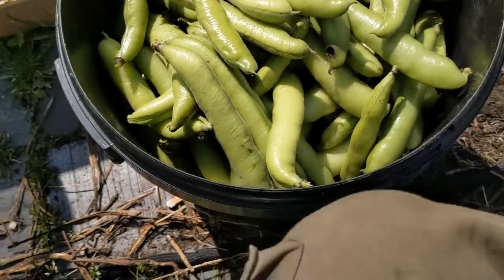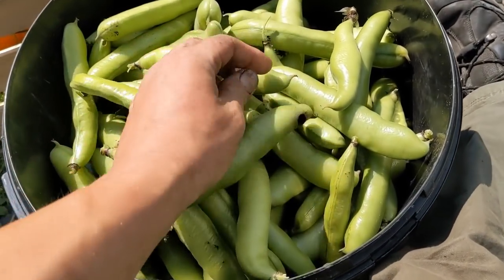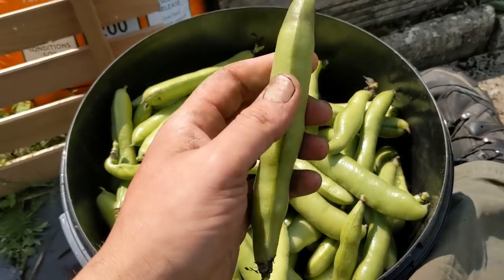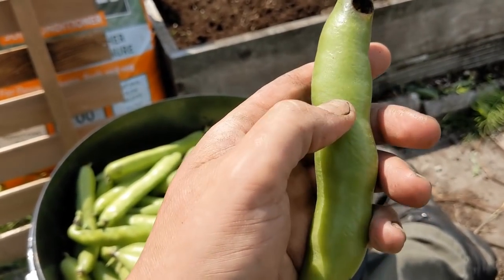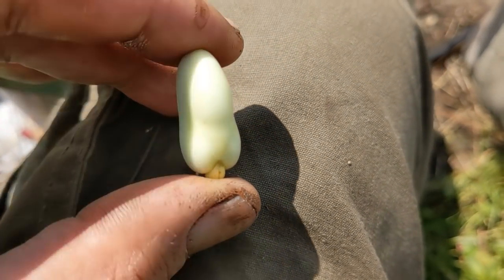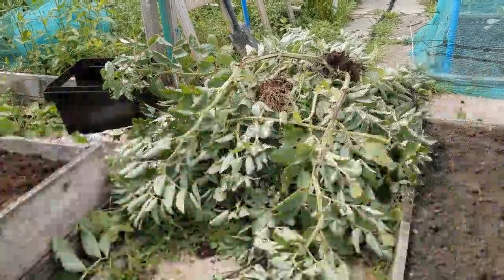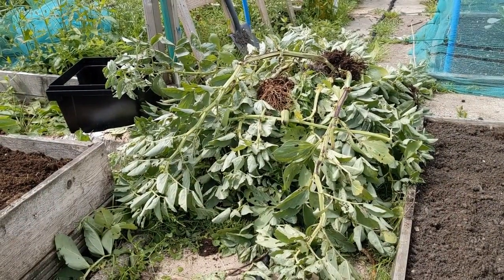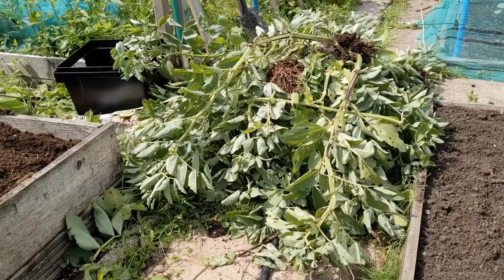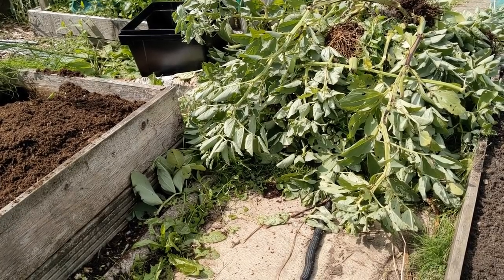I'm going to call that a bucketful — look at that one. My kids call them willy beans, but they are broad beans, or fava beans if you're from North America. Let's have a look at one. Broad bean leaf is actually edible, but I don't fancy that — it's all covered in manky holes and past its best. I just get them for the beans themselves, but the leaf is edible. I've just never done it.